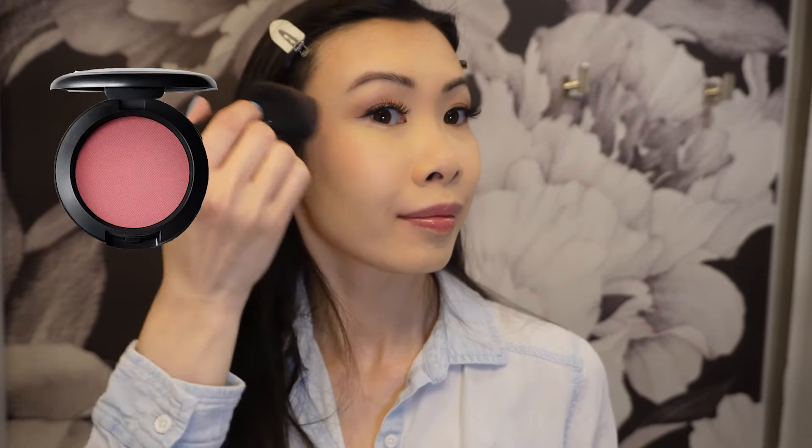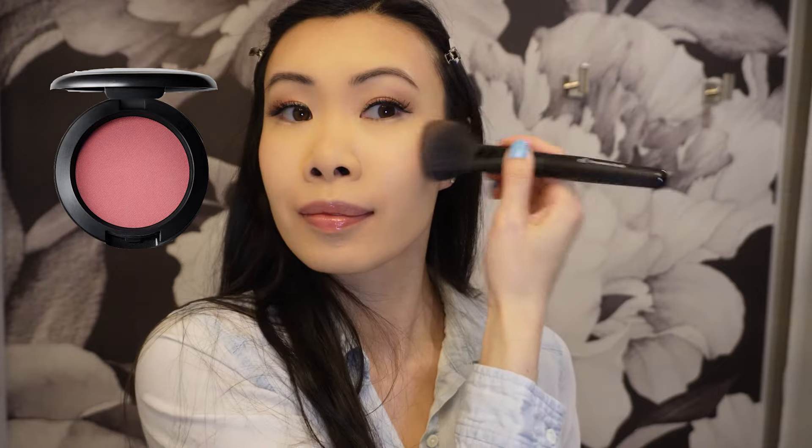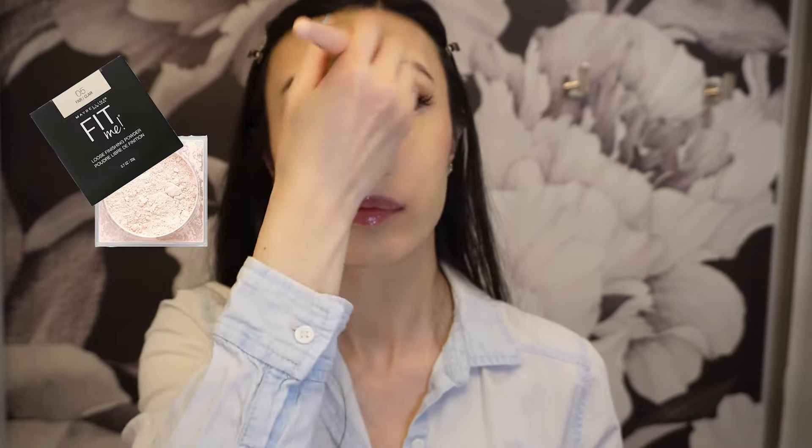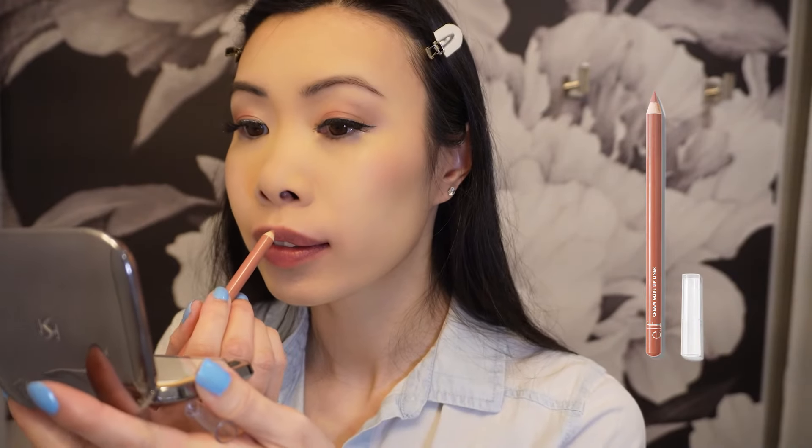For blush I am using MAC Powder Blush in Desert Rose. I'm going to finish it off with the Maybelline Fit Me Loose Powder in Light.